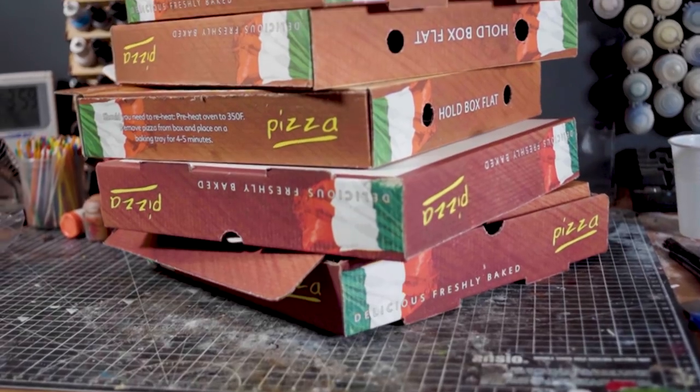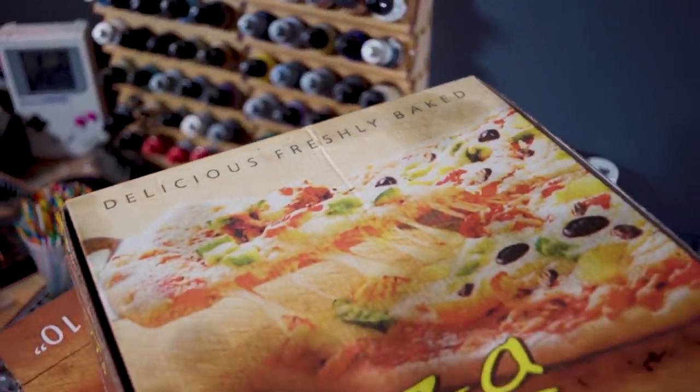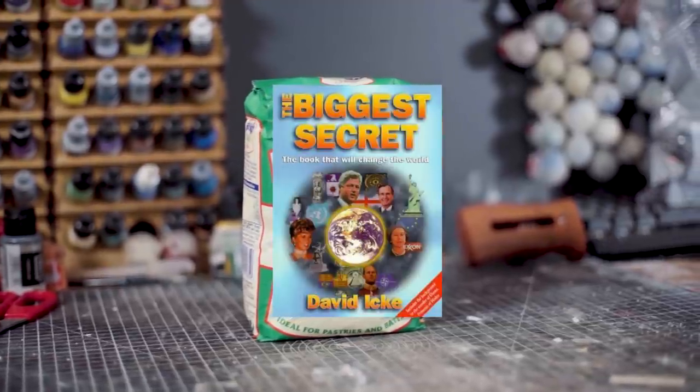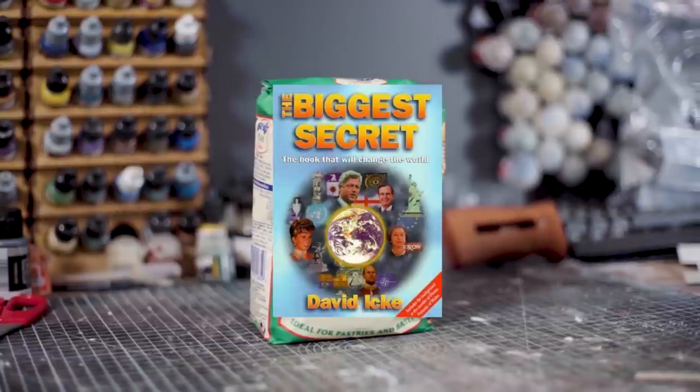So to follow along for today's Blue Peter, as you probably have gathered, all you're going to need is a stack of pizza boxes that you definitely have lying around your house at some point. However, one thing you may not have lying around is today's secret ingredient, and this is to make our concrete textures pop and bring the buildings to life.